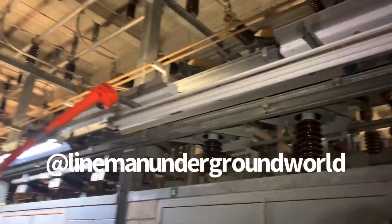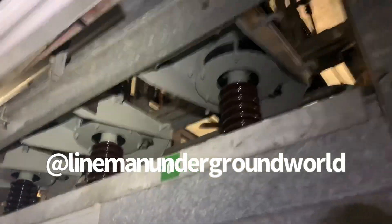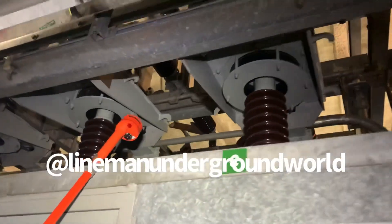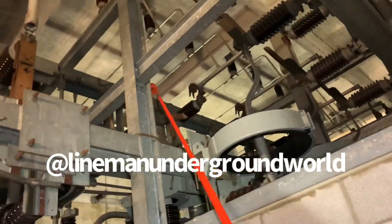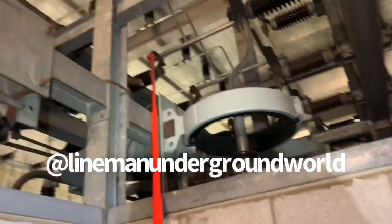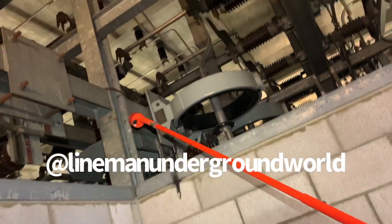What he's doing now is using the tick tracer to double-check that the circuit is de-energized. He's double-checking to make sure that that circuit is de-energized. You can see right there, he's using the tick tracer. He's super-extending the stick in order to get that last one.